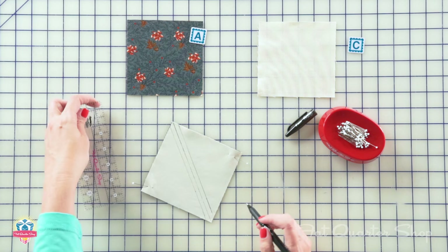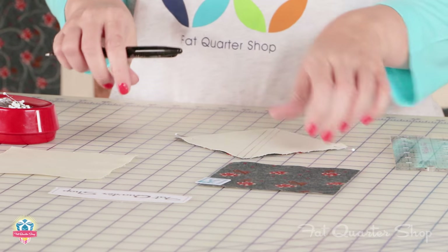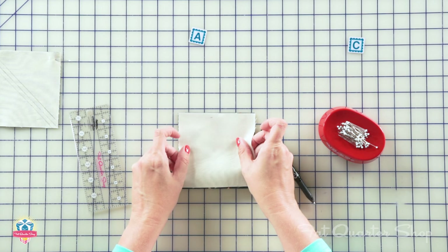Now we're going to sew on these two outer lines. I'm going to be using black thread so you can see my stitches, but normally you would just use the thread you were using previously. You're going to do this on both fabric A and C squares.